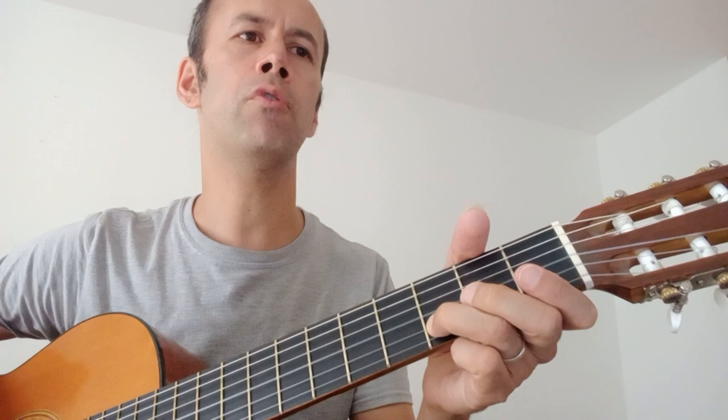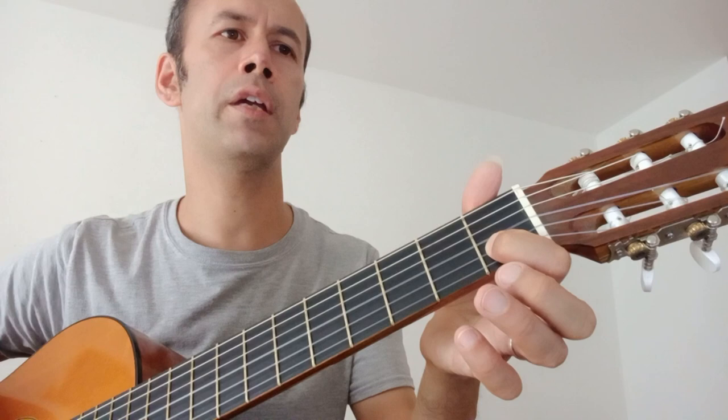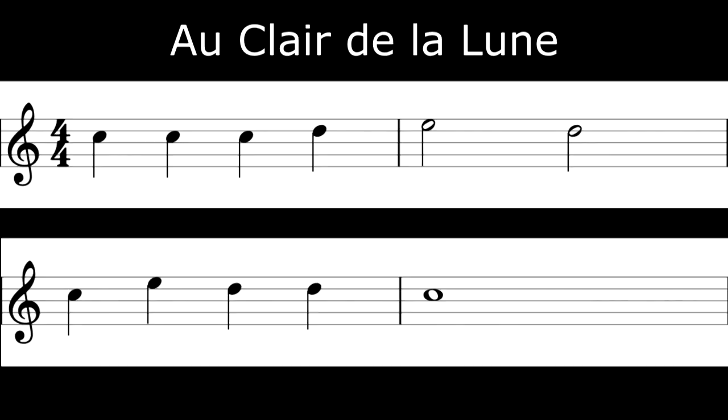That one is called a semibreve and it's going to last for a full four beats. So it literally goes: one, two, three, four — imagine a note that just keeps going. In this case it's the note C: you just play one note but you count four beats — one, two, three, four.